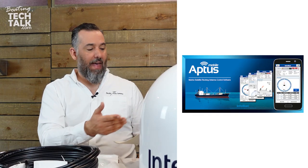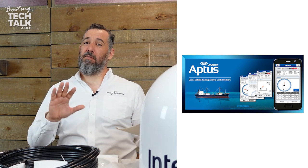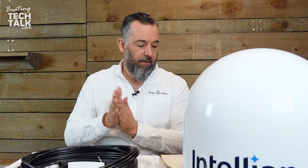The mobile app called APTUS — my pronunciation may not be great — allows you to interface with the ACU. They also have an exclusive Wide Range Search algorithm, WRS, that allows you to find satellites much quicker. When you start the dish after it's been off for a while and you're in a new location, it has to find itself and the satellite — WRS speeds that up considerably.